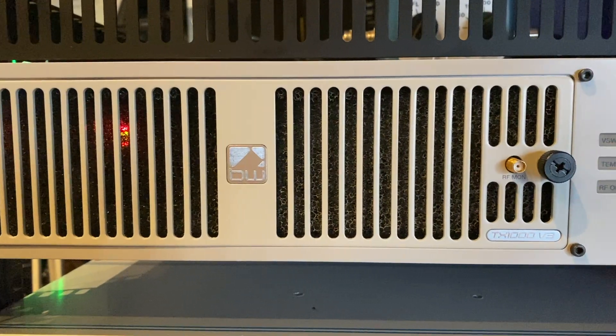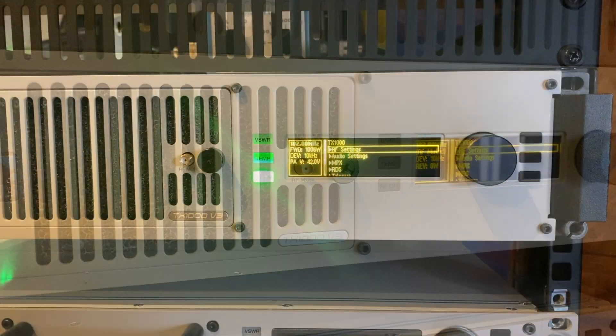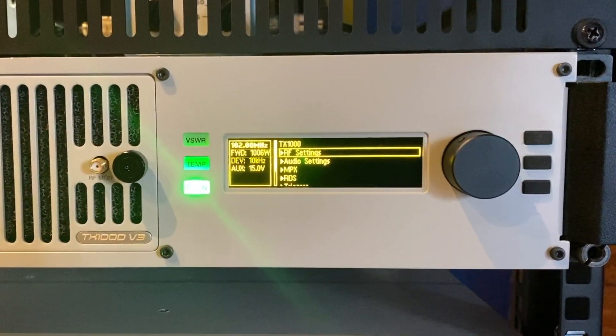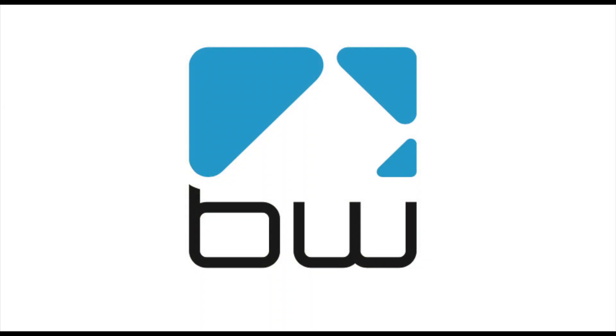So that's our TX1000V3 on air. Stay tuned to this channel for more tutorials about the V3 transmitter range's advanced features and for information on other BW Broadcast products. I'm Andy Linton — thank you for watching, and don't forget to check the website bwbroadcast.com for more information.